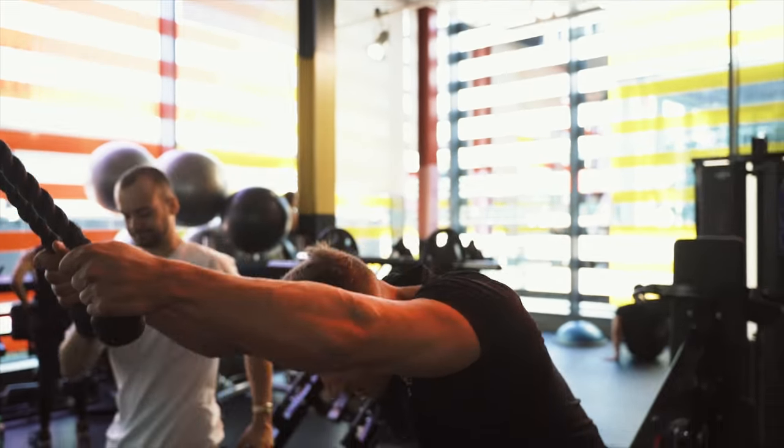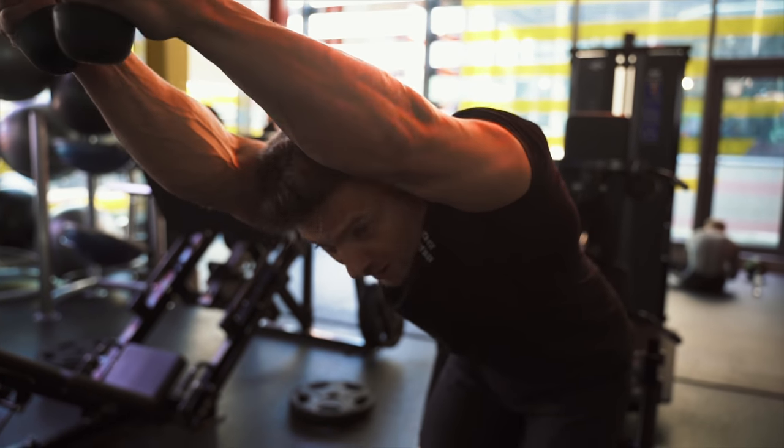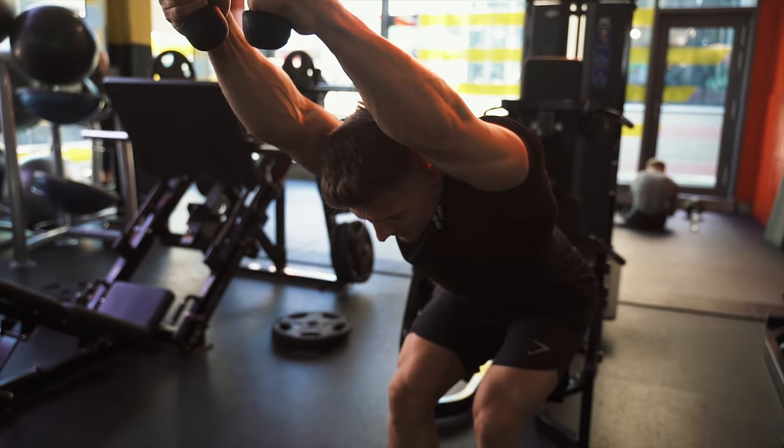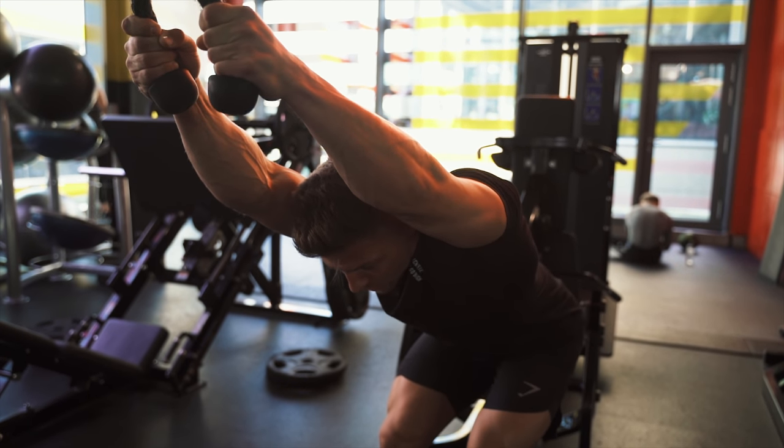Stretch all the way out to where your ears are between your elbows. Sit back into it, and then as I pull with straight arms, my torso comes more upright.